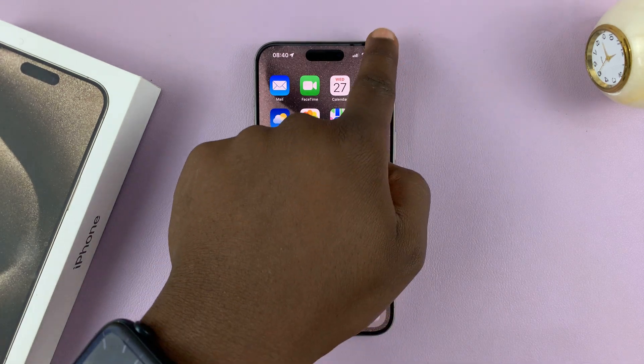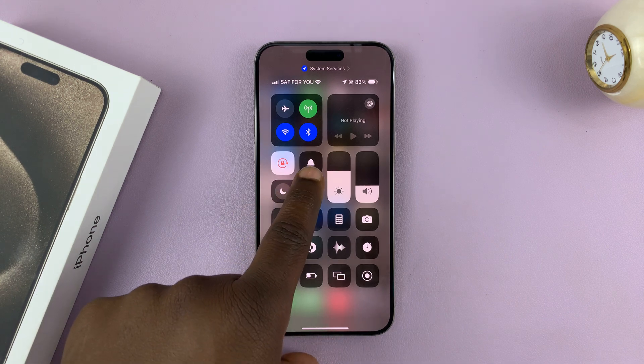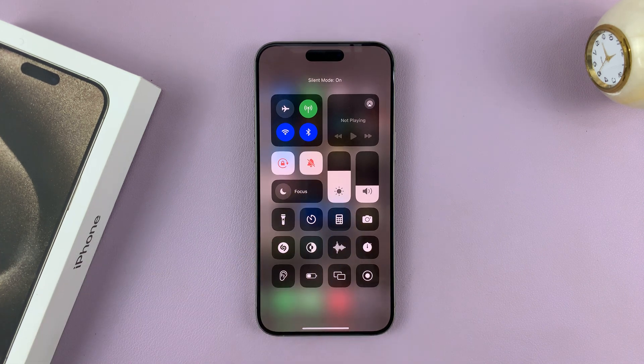One is swiping down from the top right corner of your screen to open the Control Center. And here there's a button to turn silent mode on or off. When it's like that, it means silent mode is on. If you tap on it, it says silent mode off.